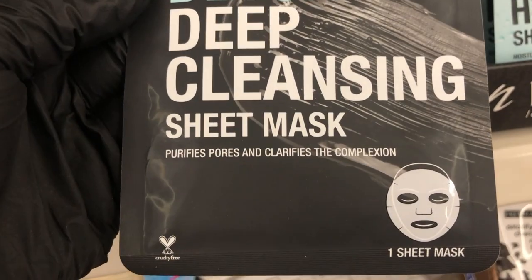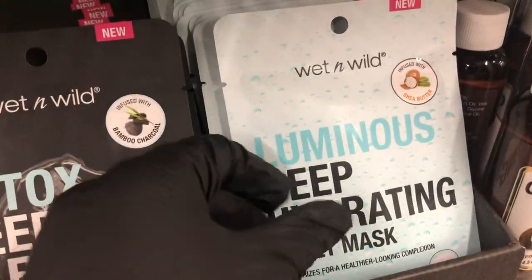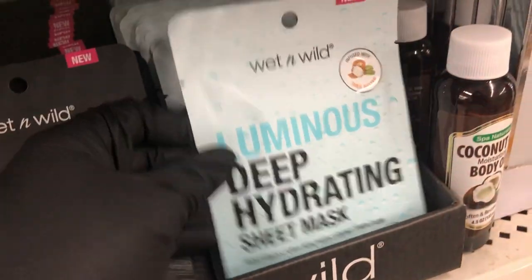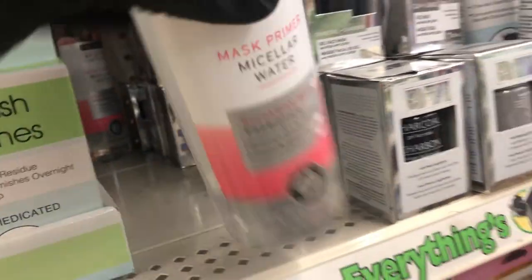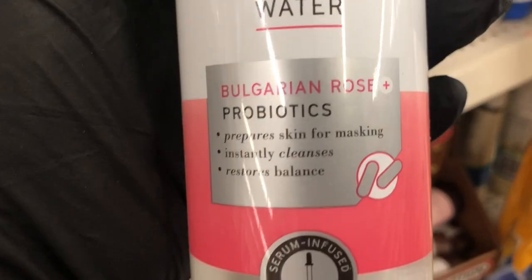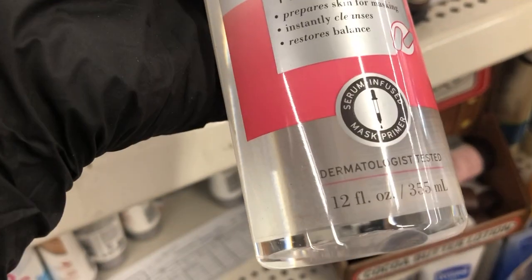This was new — Wet n Wild Detox Deep Cleansing Sheet Mask. I'm used to seeing them have makeup, but not face masks. They also have this one, a Luminous Deep Hydrating Mask — it's Shea Butter. And then right above that I found this Freeman Beauty Mask Primer, which is supposed to prepare your skin for a mask. I've never heard of that before — if you've tried it, let me know in the comments below how that worked.